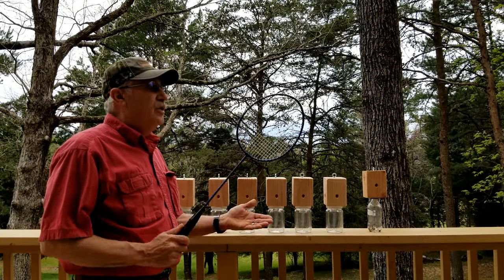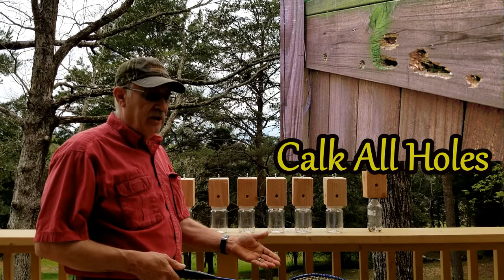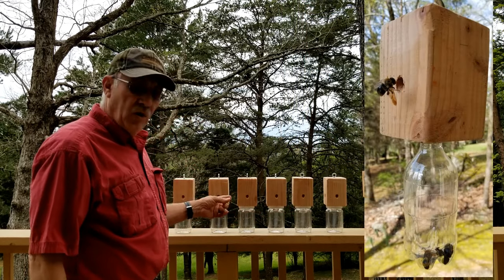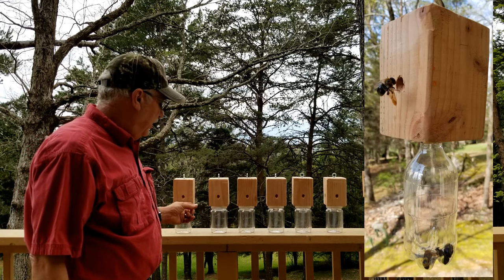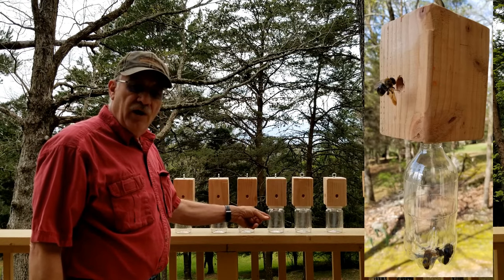The trick is you've got to stop up all the holes so they don't go back to the old holes. And when they see these new holes, they don't have to work for them — they're kind of lazy anyway, it's just nature. So they'll go to these holes and check them out. And when they do, they get trapped.